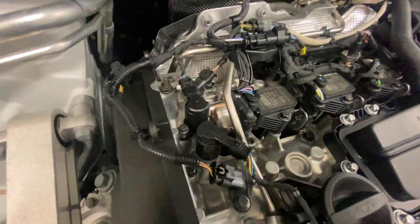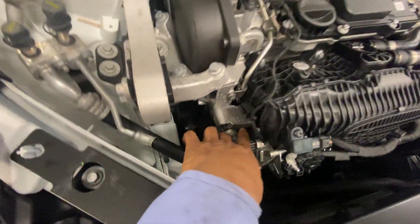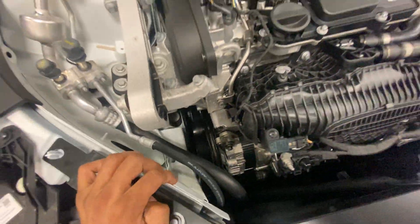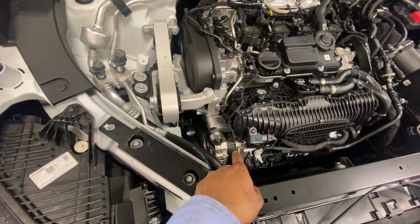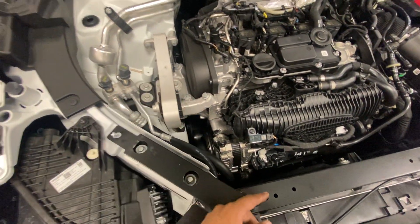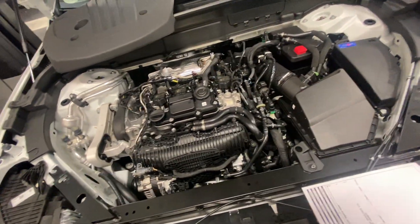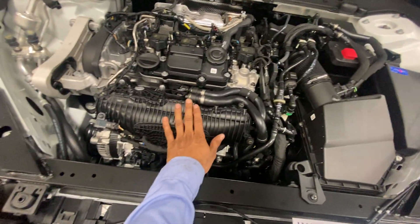There are coils, the fuel rail, and this fuel line going down there. It has this alternator that is also a motor. This car is not equipped with a starter, so this 48-volt motor will turn the engine crank and start the vehicle. The injectors will spray and the spark plugs will ignite.